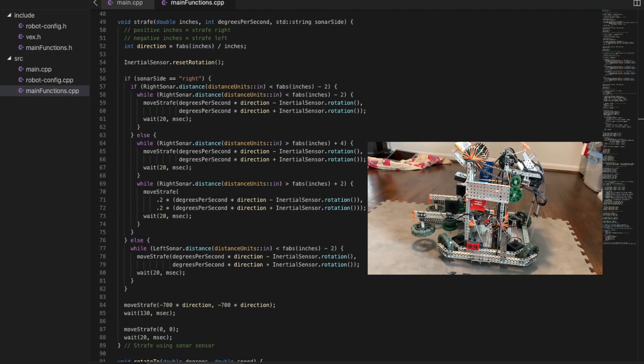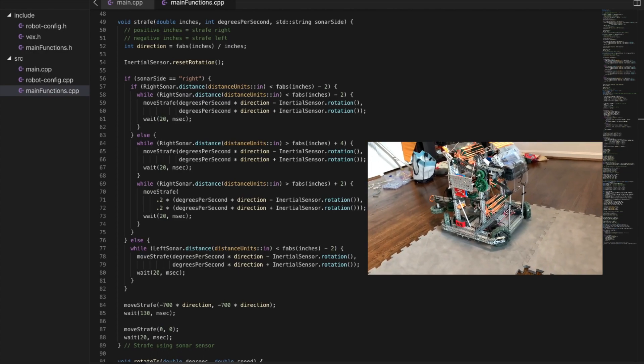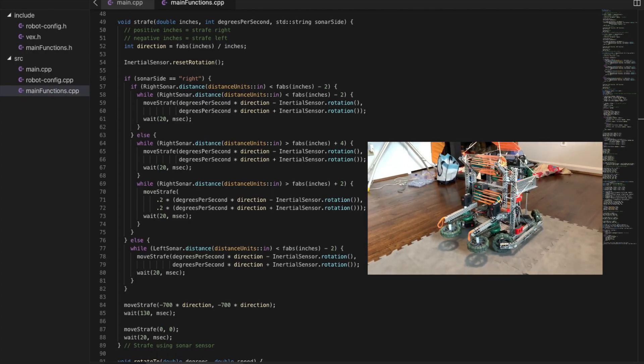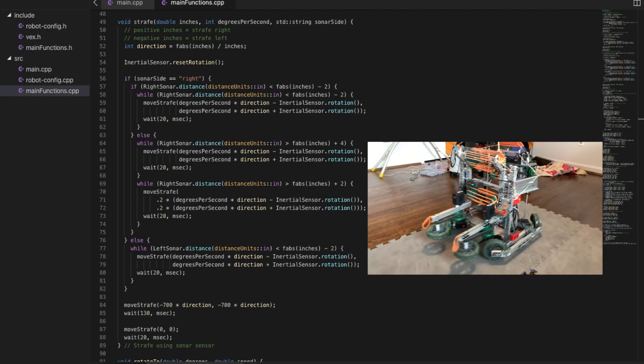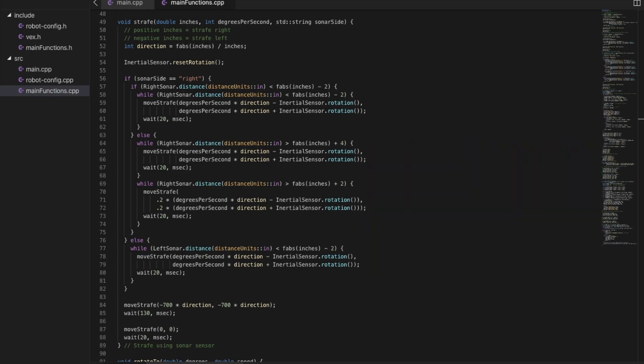While strafing, it will also use the inertial sensor to correct any drift. Lastly, when it's almost at the target, it will accelerate fast in the opposite direction so that the robot stops exactly at the target. With a combination of the ultrasonic and inertial sensor, we are able to make a self-correcting system without all the extra parts and space needed for a traditional odometry system.